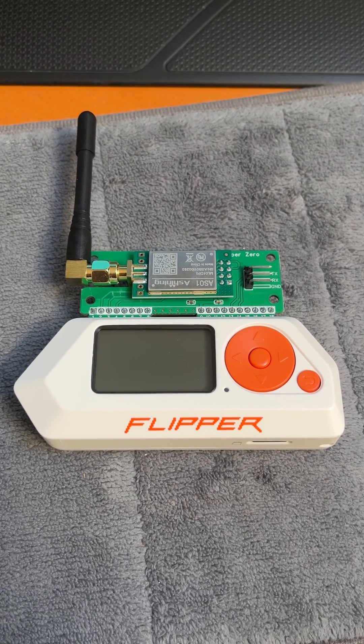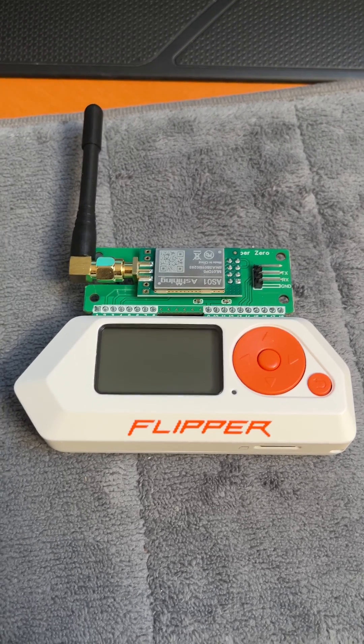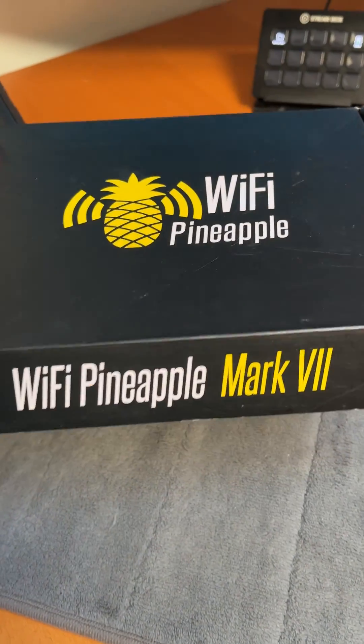Good morning YouTube. Sargent Fus here with a new video on the Flipper Zero. You might know me from doing videos for some Hak5 gear like the Wi-Fi Pineapple.